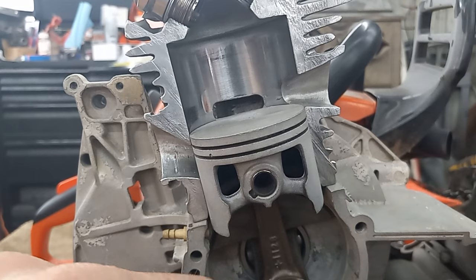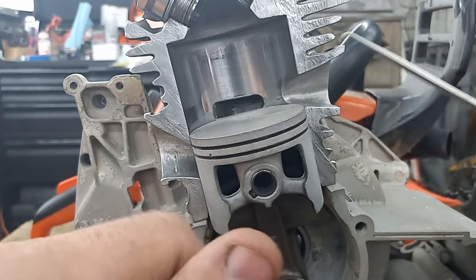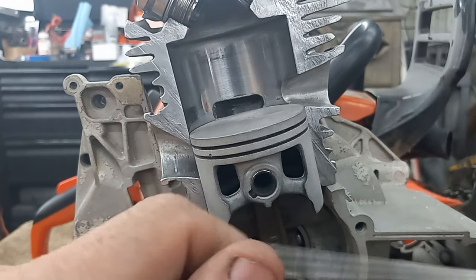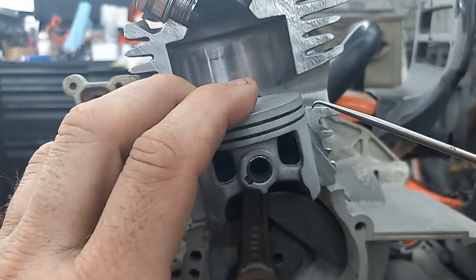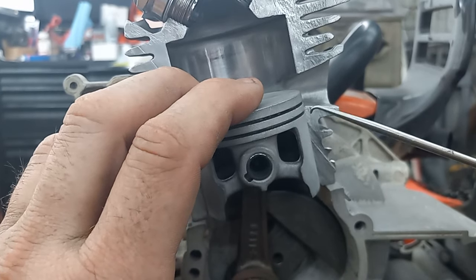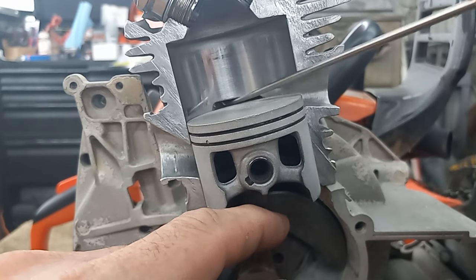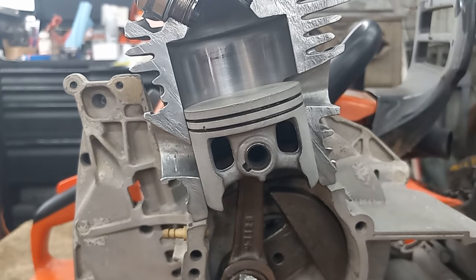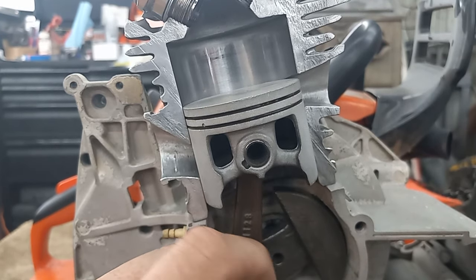Everybody says two-strokes don't suck back — yes they do. If you don't believe me, put a bunch of rust in your muffler and run your saw. It'll end up in your cylinder because as the piston comes back up it's creating a vacuum and it can suck some back down the transfers before they close off. Once the transfers close off, there's no more suck-back.